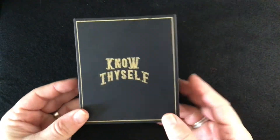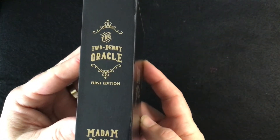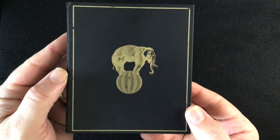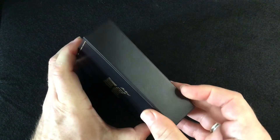This looks like a little book, and it is the first edition. There's the back — it looks like a book. It does have a magnetic opening.